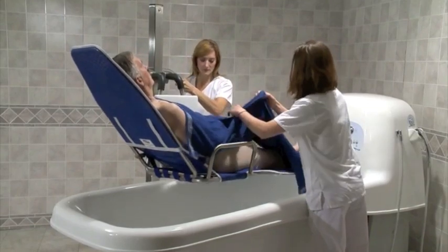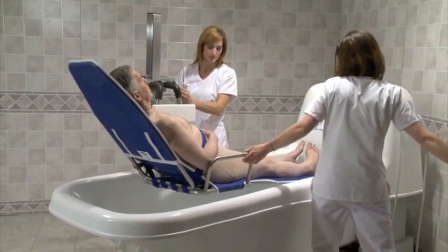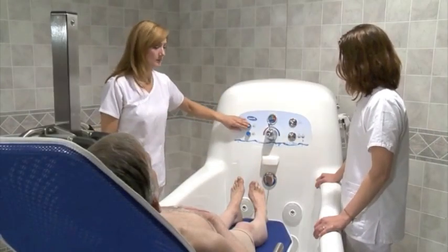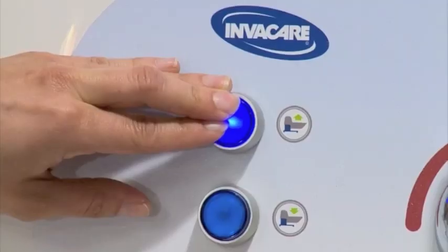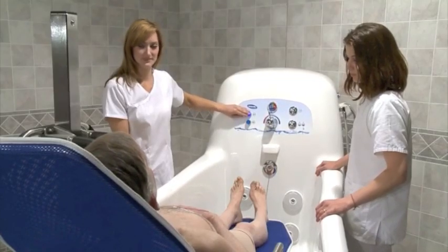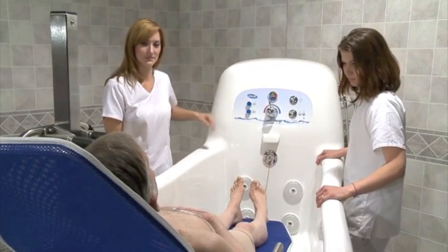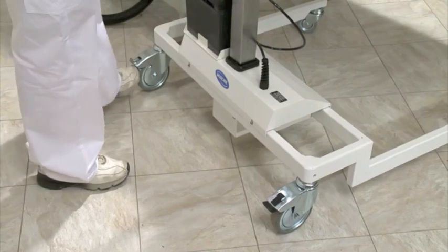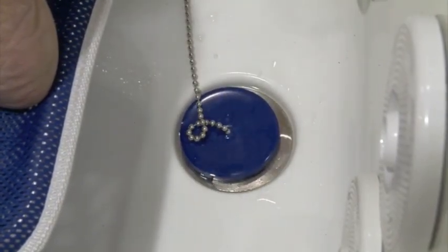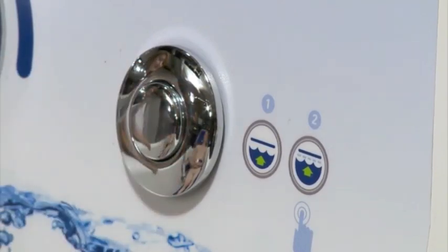If your tub doesn't have the height adjustment feature, use the lift hand pendant to lower the resident into the tub. If you have a height adjustable model, use the height control on the tub to bring it to a safe working height. In all cases, make sure that all parts of the stretcher clear the sides of the tub. Lock the rear casters. Close the drain with the drain plug. Press the auto fill button to fill the tub — it will take about five minutes.